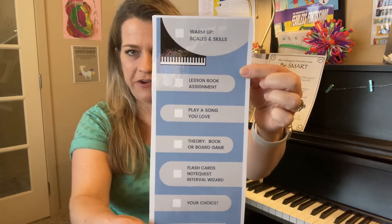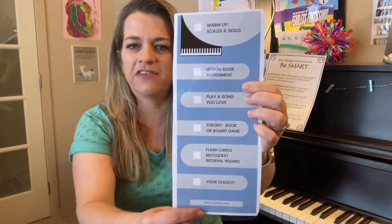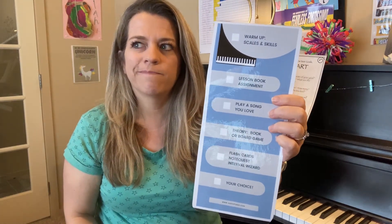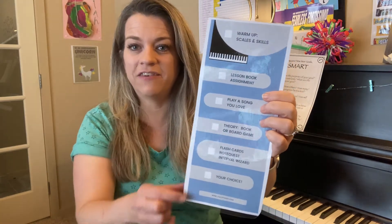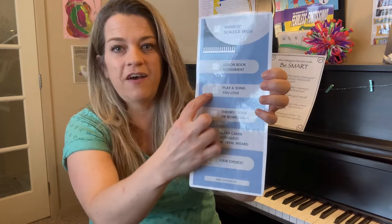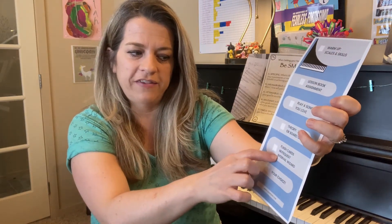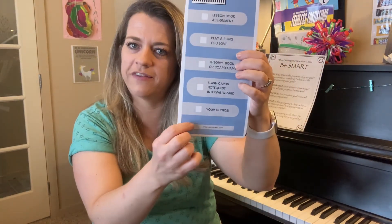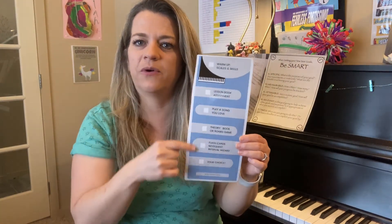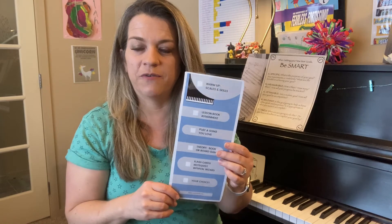I'm going to go over a new tool I'm offering in my studio. It's like a little checklist of things that allows the student to have a little more ownership of their lesson and even their practice time at home. It has a selection of things they can practice: lesson book assignment, play a song you love, a theory book, a board game, flash cards, Note Quest, Interval Wizard, and a free choice. These are things the student can decide to do, so I'll have my students do these in our lesson so they feel more ownership over the next month.